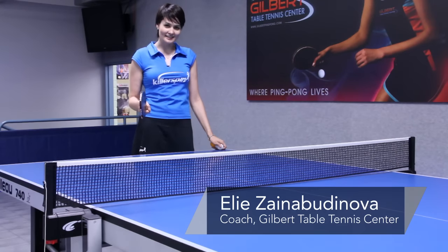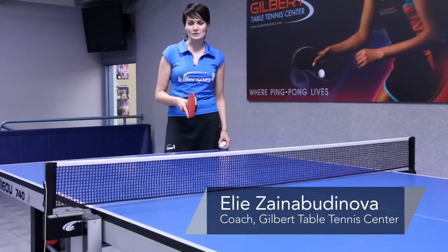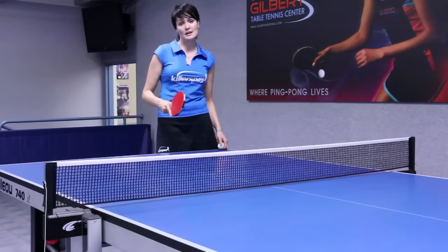Hi, I'm Ellie from Gilbert Table Tennis Center and today I'm going to tell you about basic strokes in table tennis.